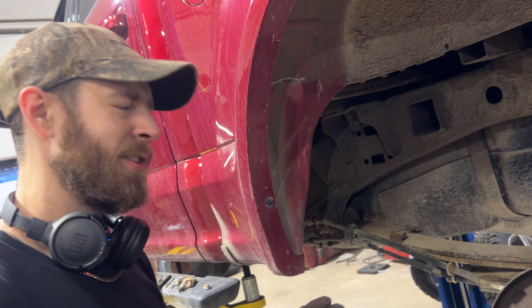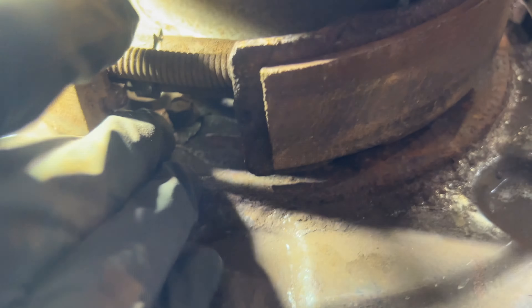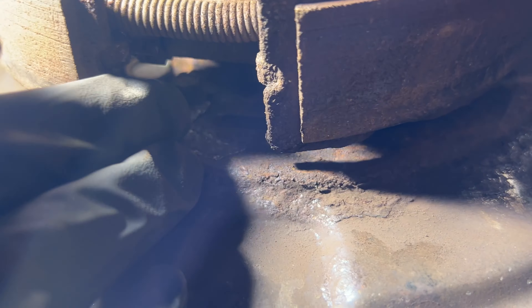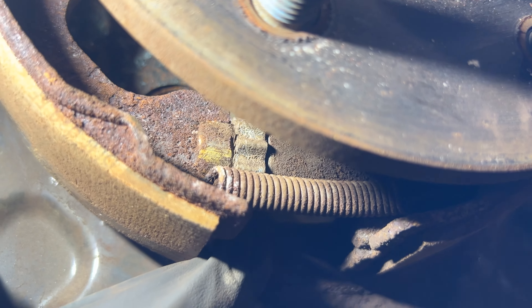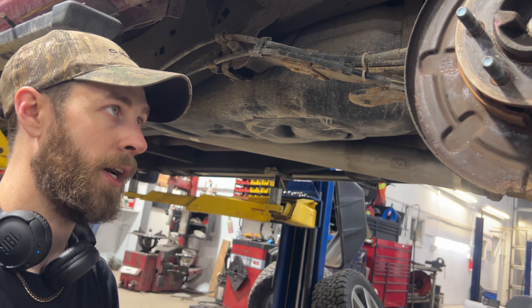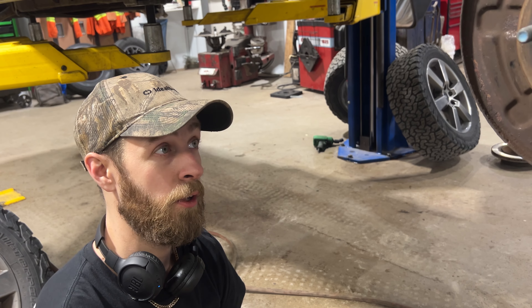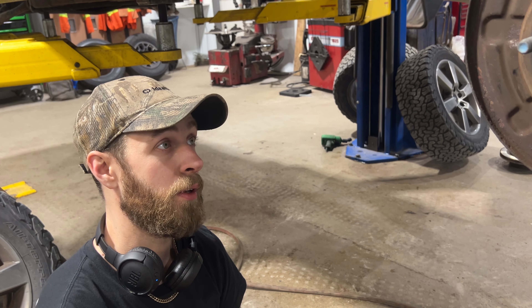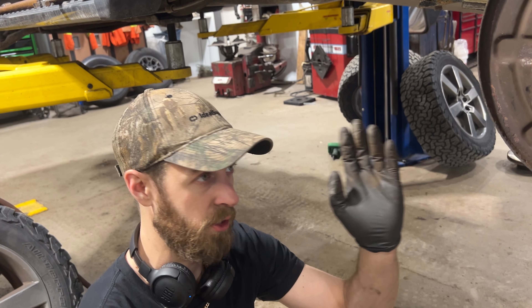One more thing you should do before you put the discs on: that star adjuster underneath that we adjusted to back the shoes off — it wouldn't hurt to put some spray lube on that, because those have a tendency to seize up. They never see service, and if they seize up on you with the rotor fully adjusted out — good luck. You're basically going to have to get a sledgehammer and rip these things off. I've had times where I've had to cut the pins off to relieve pressure and just smoke them off.